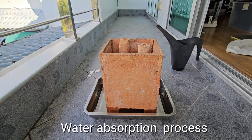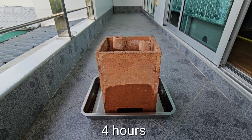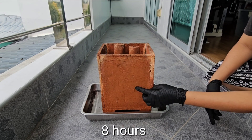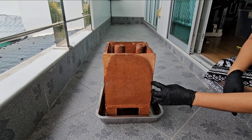Water absorption process: At the initial stage, the pot begins absorbing water. After four hours, water spreads partway up the pot. After eight hours, the pot is fully saturated, except for the corners, which is sufficient for use.